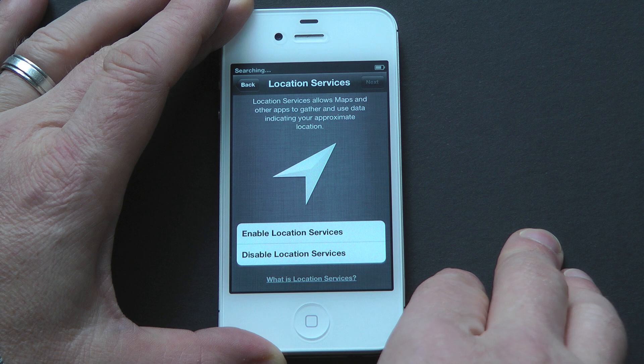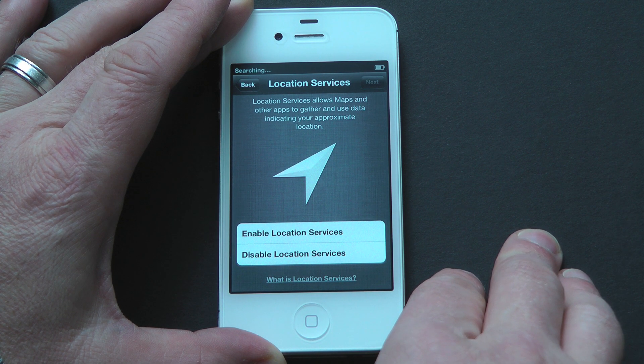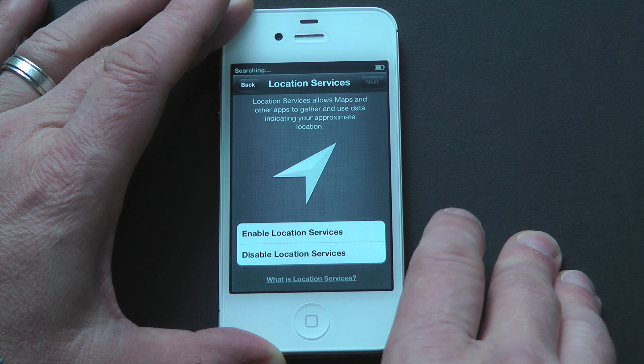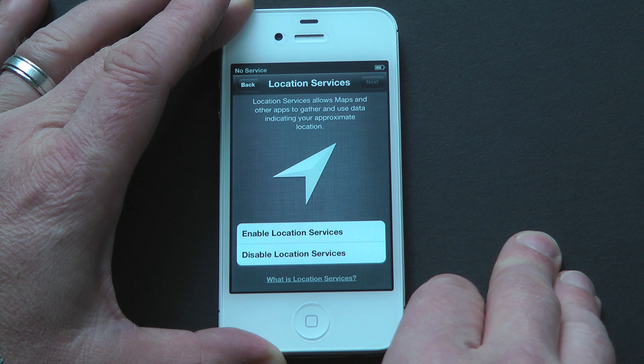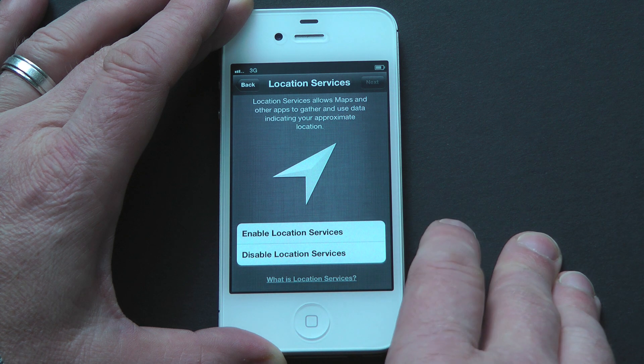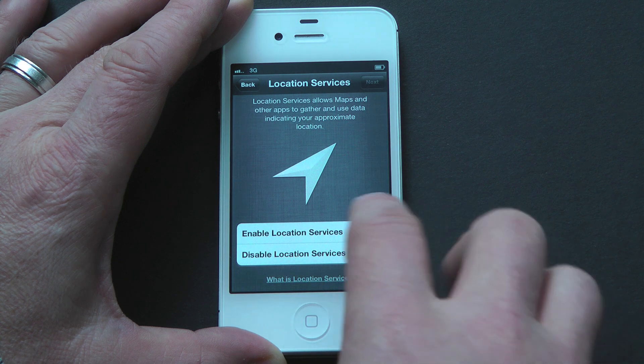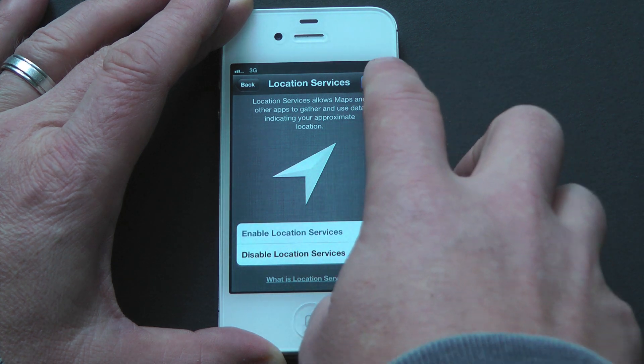Now we get into location services. Location services allows maps, camera, and other applications to use your location to find a more personal experience between you and your iPhone. Your iPhone will use GPS along with crowd-sourced Wi-Fi data to pinpoint where you are. A number of applications use this: maps, compass, camera and photos, weather, reminders, Find My iPhone, Twitter, and Facebook. I definitely recommend turning it on — you can always disable it later. So let's enable location services and click Next.